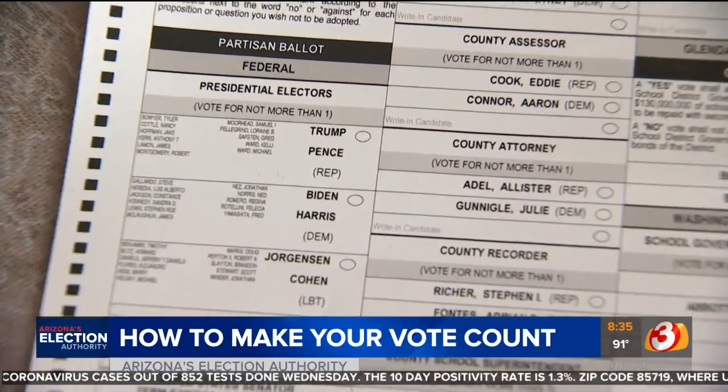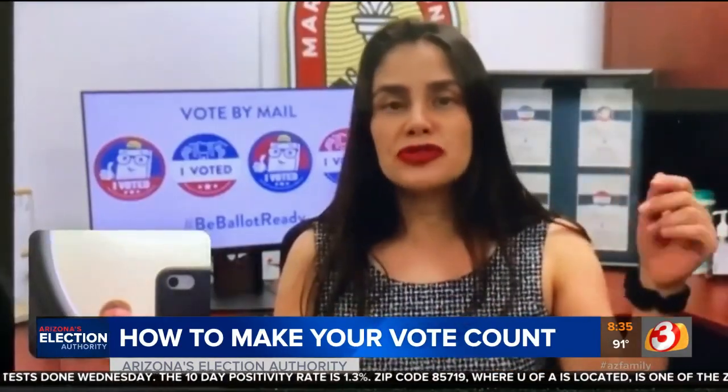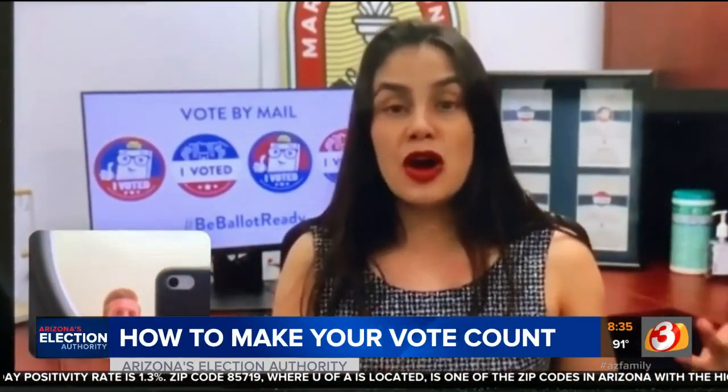But don't forget how long a general election ballot is. Make sure that they vote both sides of the ballot. Make sure that they turn it over and see both contests.